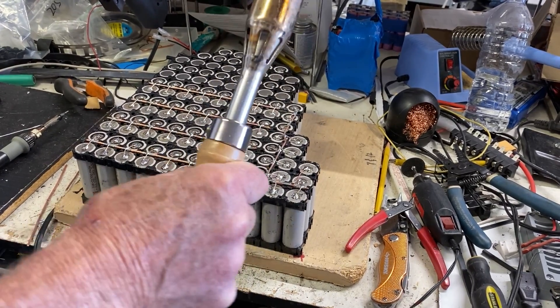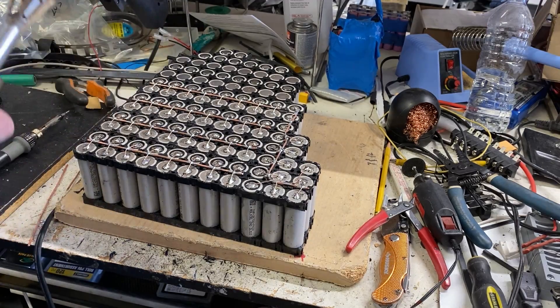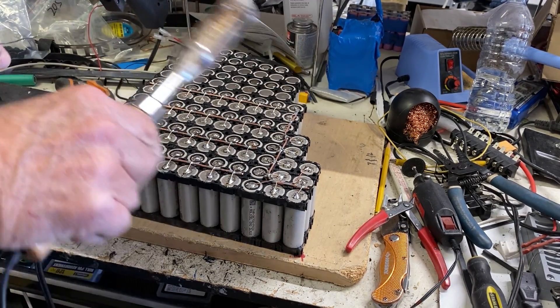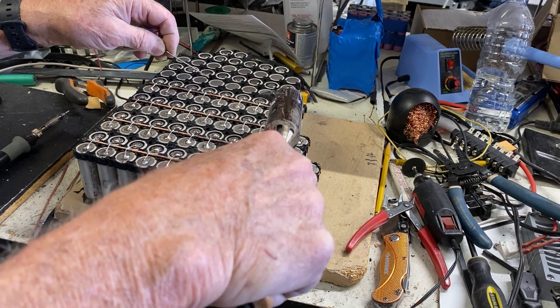Now I bring in the big Bertha soldering iron. You can see it's quite a monster, but you've got to be really careful because you've got a lot of energy going on in this whole thing. We're pretty safe on this side, but you still have to be cautious.